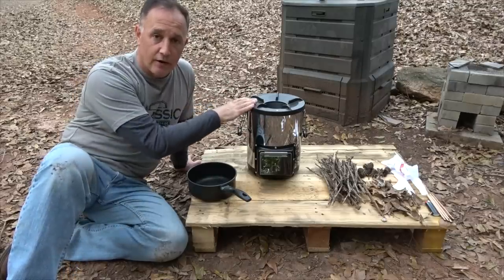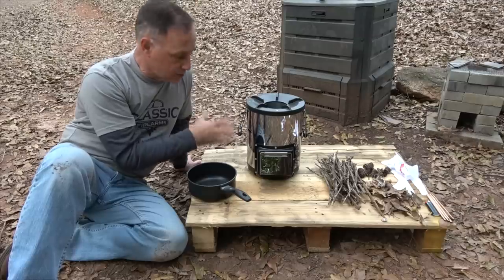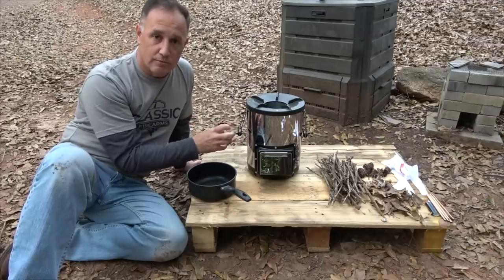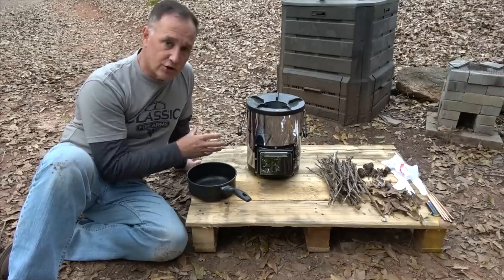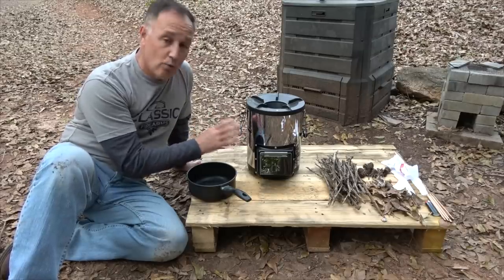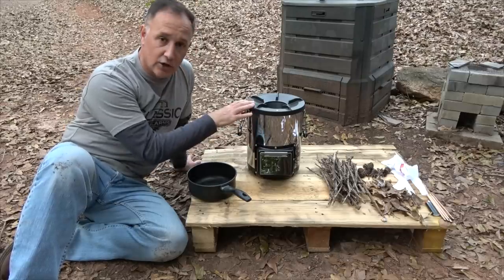Today we're going to take a look at the Silver Fire Survival Stove. Silver Fire makes a number of different types of stoves. This particular one burns mainly biomass — small particles, just things you find out in the yards or in the woods. It's very efficient and puts out very little smoke, but it's very well built. This is a rocket stove design, and we're going to take a look at some of the details.